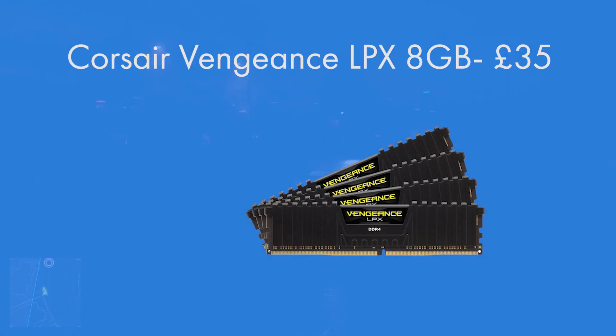For RAM I went for one 8GB stick of Corsair Vengeance LPX DDR4 2400MHz memory. No need for anything much higher, and this Vengeance LPX is nice and cheap and does exactly what it says on the tin. It's £35, which is a really solid deal, and it comes in black, white, blue, or red. I've gone for a black stick to match the other components in this build.